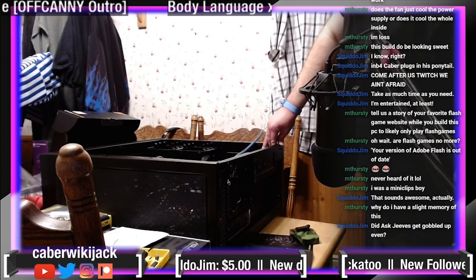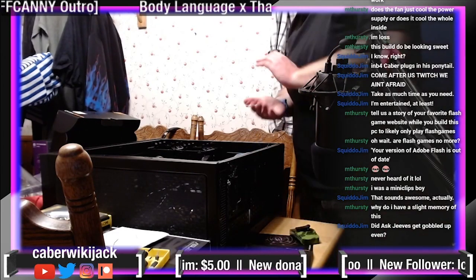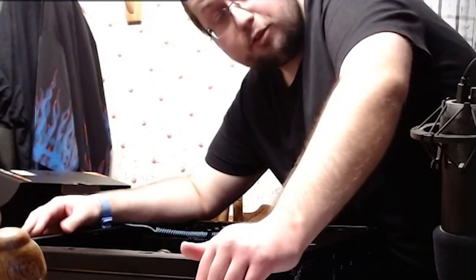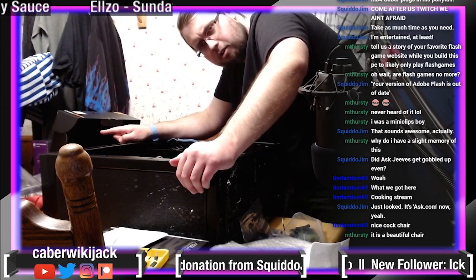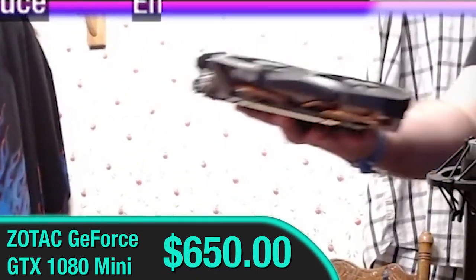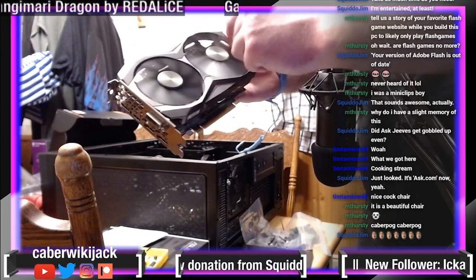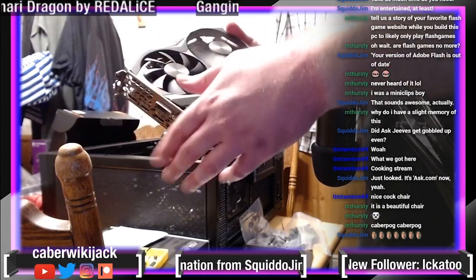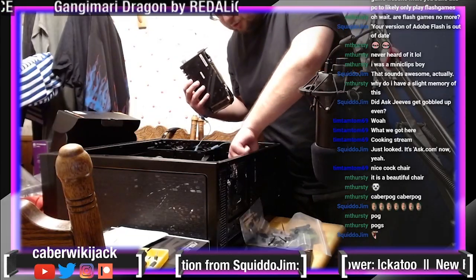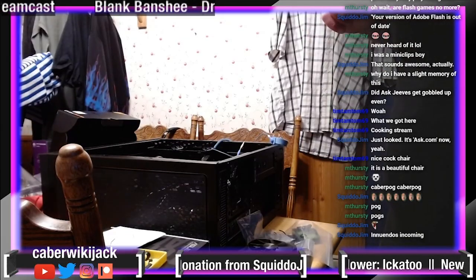You have arrived at possibly the main event — installing the graphics card. There was another card that I tried to buy; it was being sold for 75 bucks, so I bought it for the meme. Not even half an hour later, eBay pulled the listing. Ladies and gentlemen, the future — you got some pogs in the chat for finally getting a 1080 in 2021. This is going to take up two slots. Grab a screwdriver.